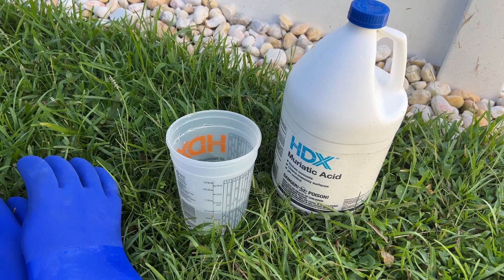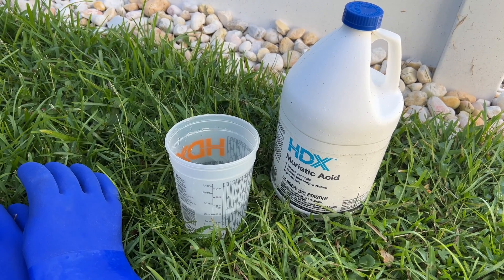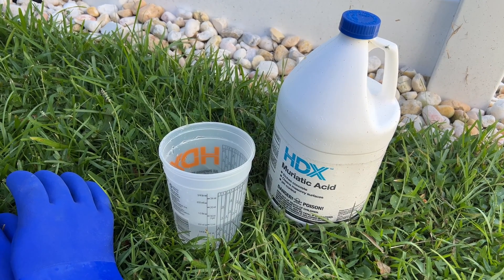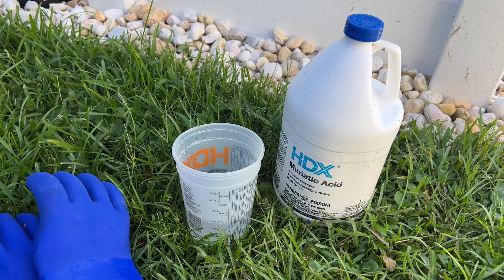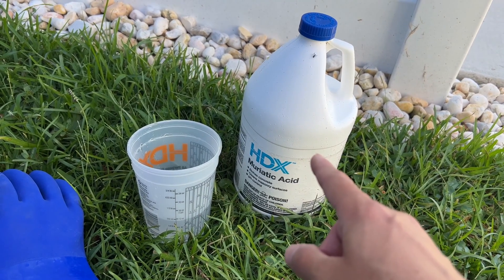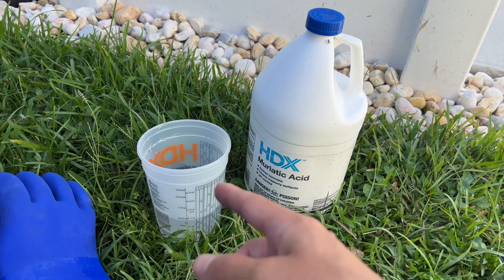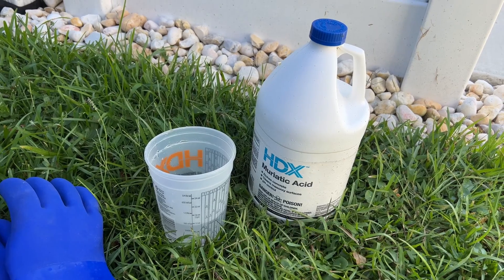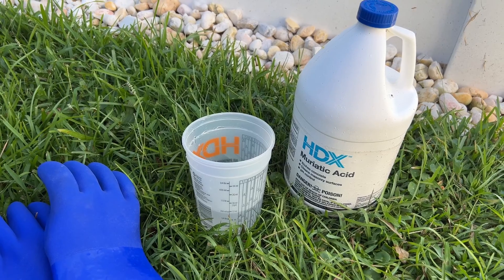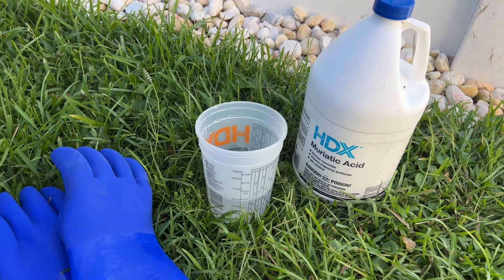I very carefully pour the muriatic acid into that little bit of water, making sure that the fumes do not go anywhere near my face. If there is wind blowing, make sure it is not blowing into your face when you're pouring. Many people just dump this right into the pool and that may be the safer way to do it, but I like to measure exactly how much I'm putting in. I'll be honest — I don't wear the glasses, long sleeves, or long pants, but I do stick with the gloves.